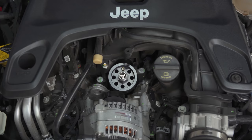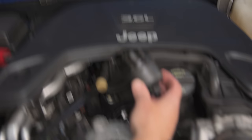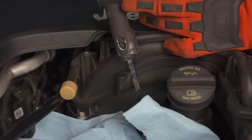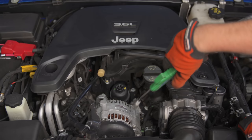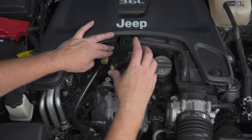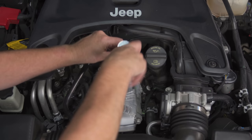Then we want to look around and see what other things we might have in our way. Depending on your year of your 3.6, you may have things like this plastic boss right here — it's not being used but it's going to interfere with our spin-on filter, so this needs to go away. If you have an older 3.6, you might actually find some vacuum lines running right through here that you have to just move off to the side to be able to get that oil filter in and out.